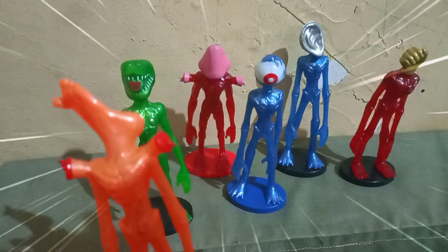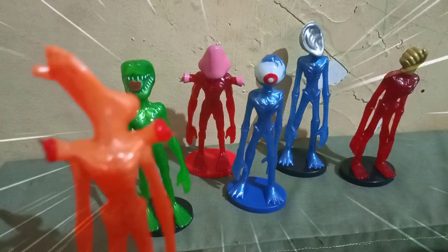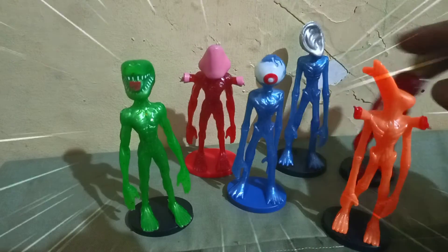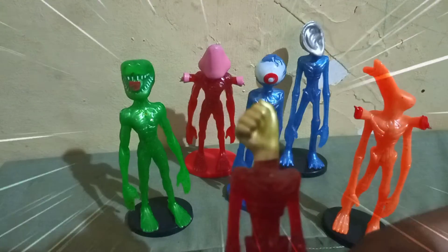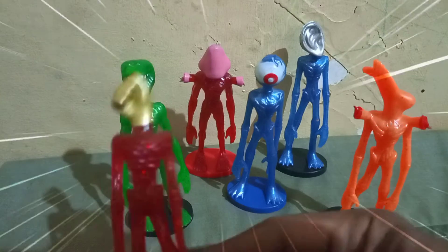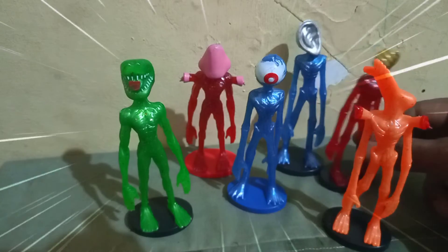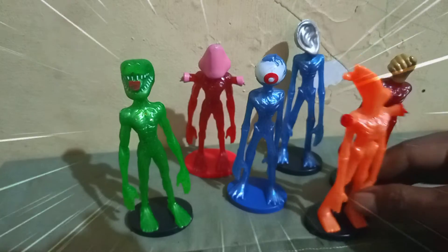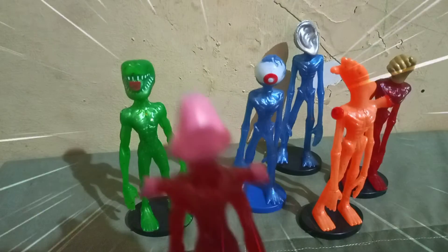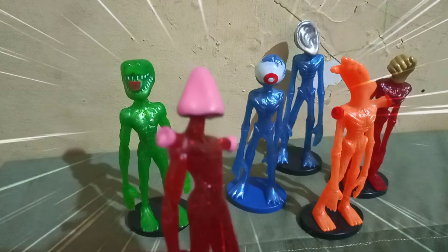Kalau ini Siren Head si kaksi — kepala kaki, kakinya jadi kepala teman-teman! Gimana udah ngeliatnya, masa pakai mata kaki ngeliatnya? Ini warnanya orange. Kalau ini Siren Head apa? Coba lihat — ini kepala tangan, kepalan tangan Siren Head. Nah kalau yang di belakang yang biru itu Siren Head telinga, kalau yang di depan ini Siren Head bola mata. Kalau yang ini apa? Coba tebak — ini bentuk hidung teman-teman!